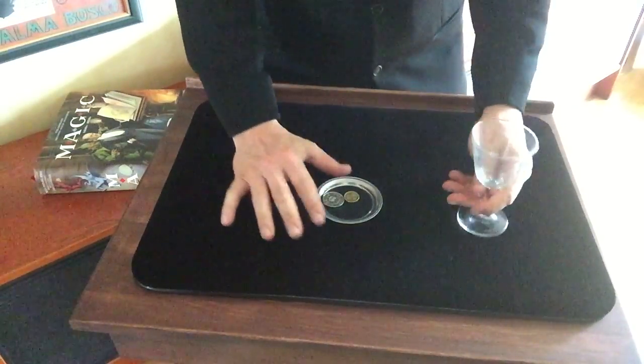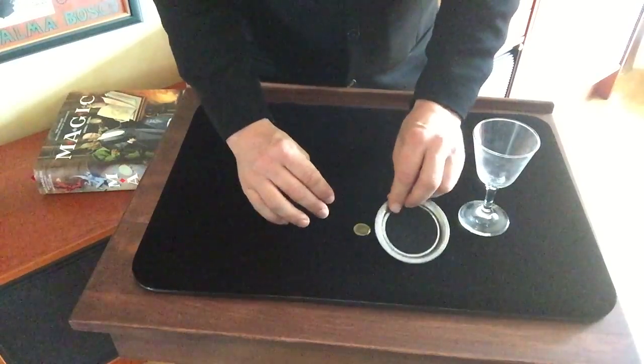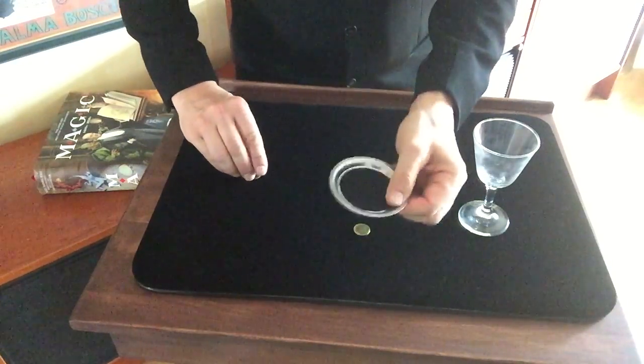You need a glass. You also need two coins. In this case, it's a five to ten, and you need the plate.